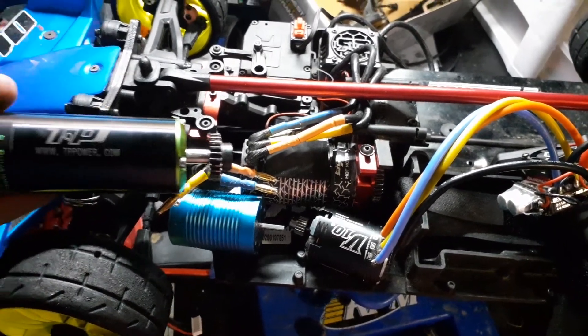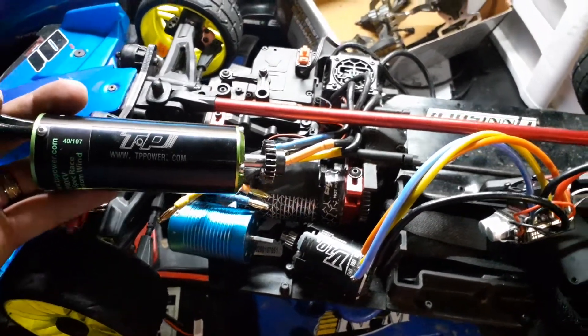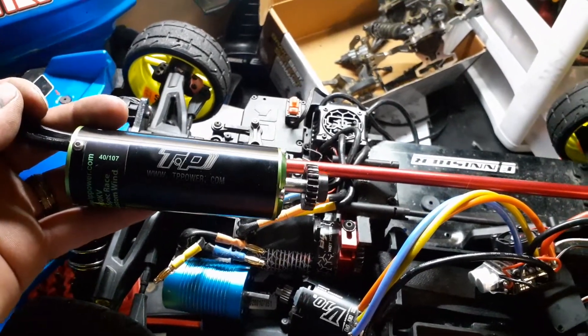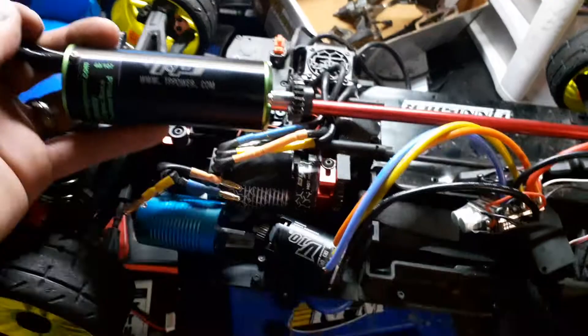So yeah, there's a quick motor comparison video, just to share some RC enjoyment. Hope you guys have a good weekend — take care.